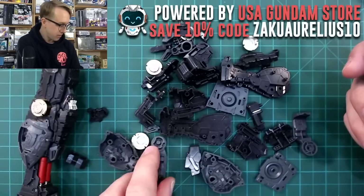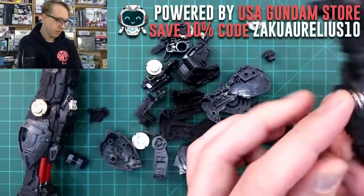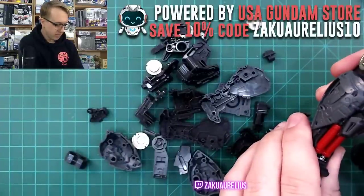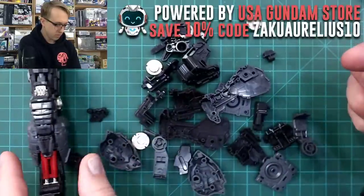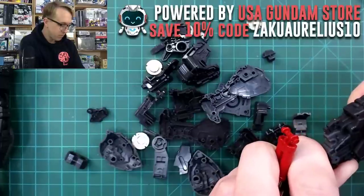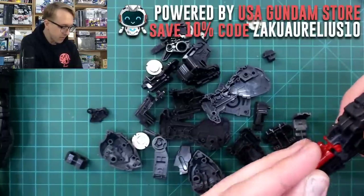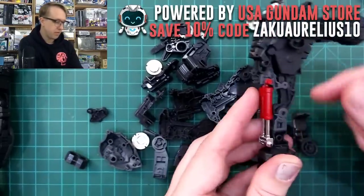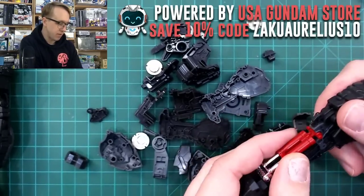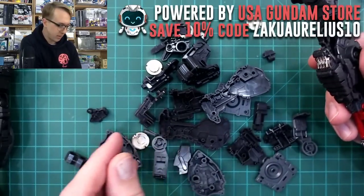That's interesting — did I put that together wrong? Like that shouldn't be popping out of there like that. Oh — that will be stabilized later. It's kind of weird how the frame has this point where it bends, but that's not actually used for any articulation, because if it were the case, the piston part wouldn't work properly. So that's odd.